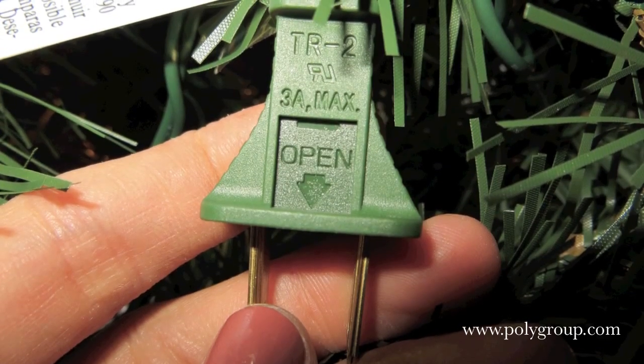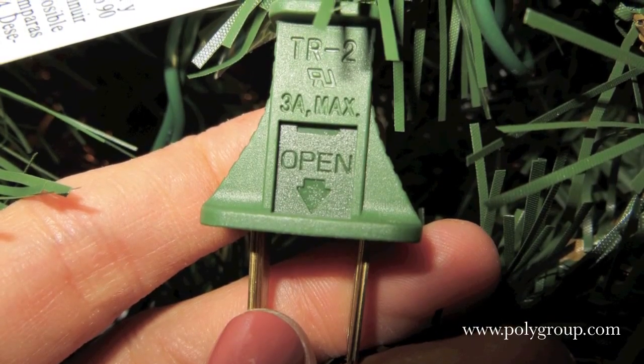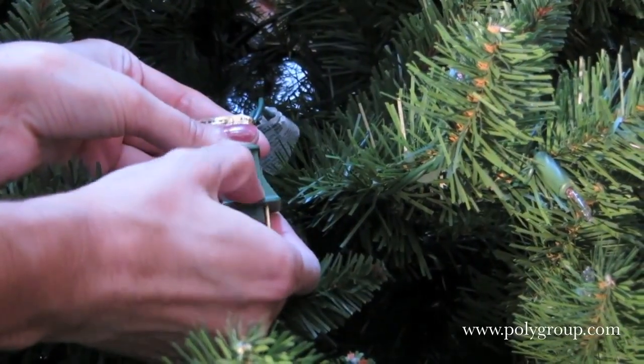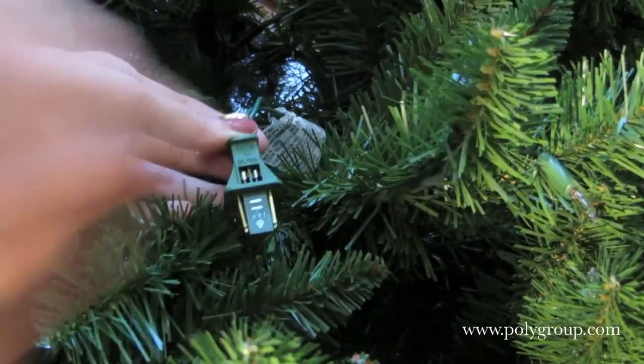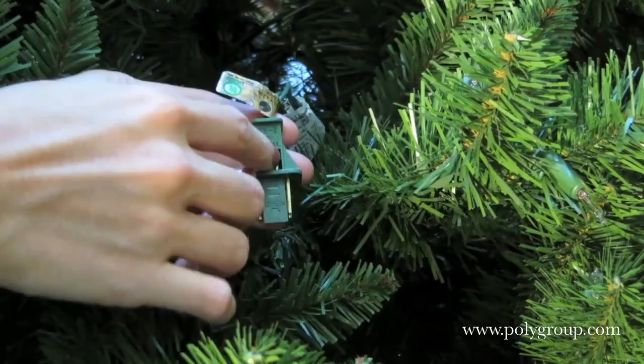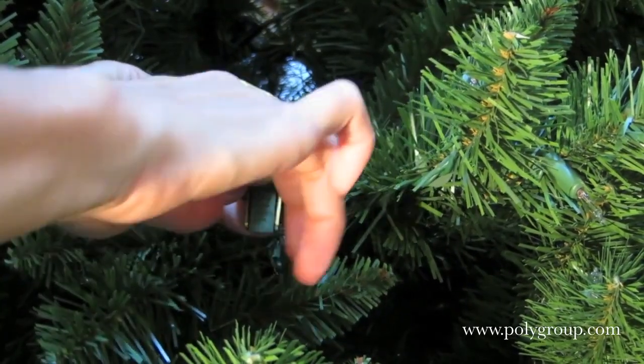Lastly, if none of those work, replace the fuse that is located in the plug of the light strand. Extra fuses are included with the extra light bulbs. Simply slide down the small cover on the plug, loosen the fuse so it falls out, and replace it with a new fuse, lastly closing the cover.